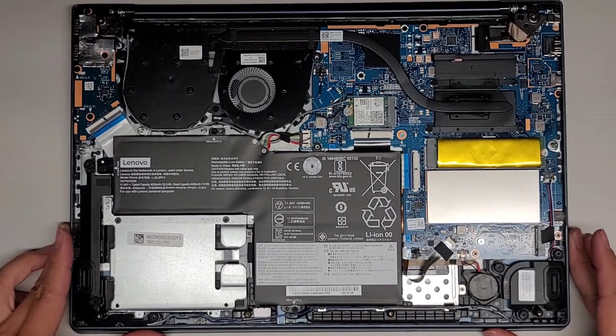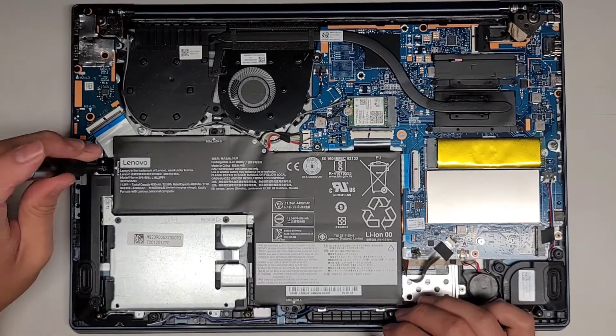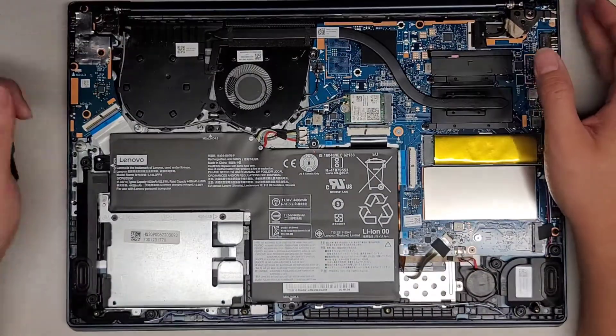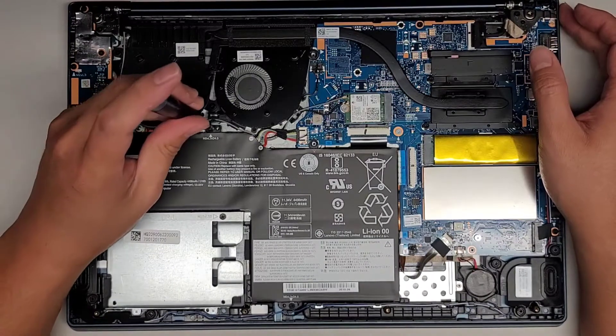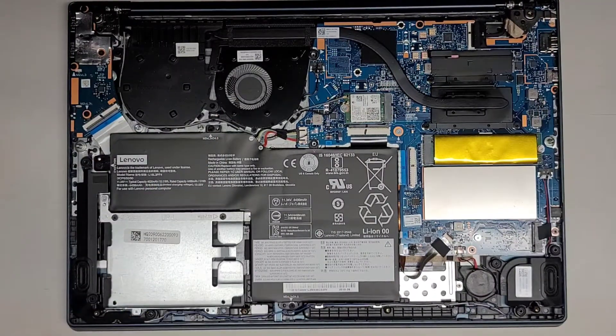We're going to try and clean this stuff off and basically completely disassemble it to make sure there's no more wine residue left in here. We're going to remove the battery first using a PH1 or JAS1 screwdriver — actually it might be a PH0. We're going to use a PH0 or JAS0 screwdriver.